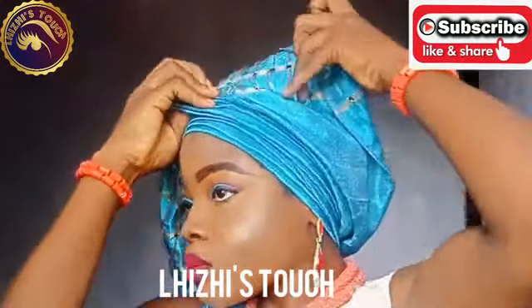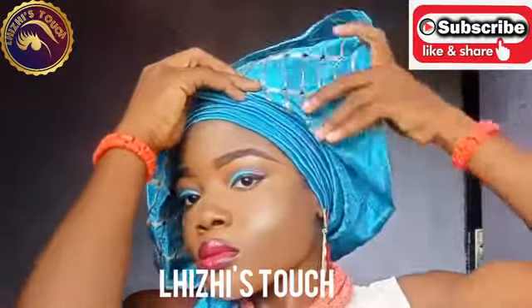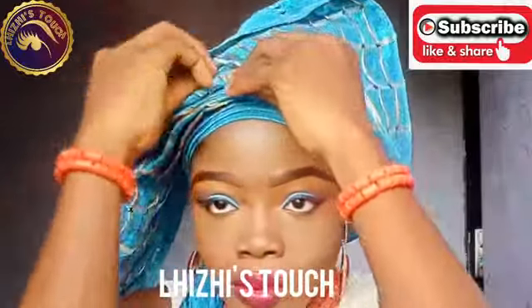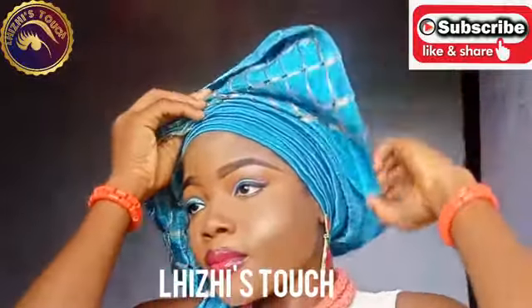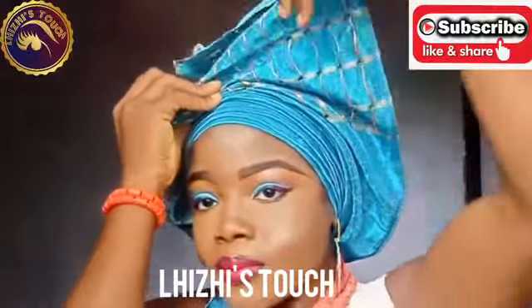This is a trending gillie tutorial — it's actually a trending gillie and you find it on so many persons right now. It's not difficult at all. If you take your time and follow these steps that I am giving you right now, it's really going to be easy to know how to make this gillie on yourself and even on your clients, your customers, or anybody at all.